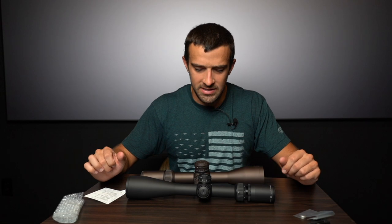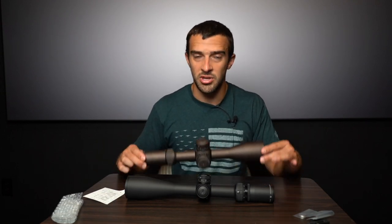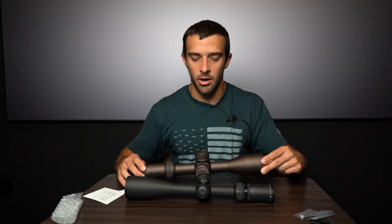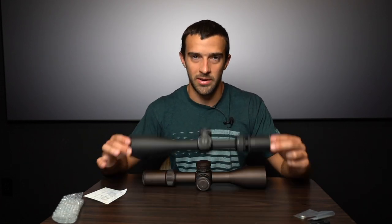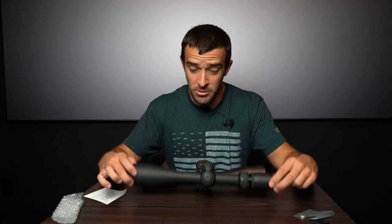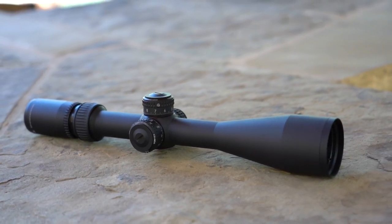Now I'll warn you — just based off the specs, you'll probably jump to the conclusion that one is the better scope just off the spec sheet. However, it is the better scope in certain applications, whereas the other is better in other applications. See if you can figure it out. The AMG is a 6-24x50 — 6-24 zoom range, 50mm bell — and that's the only way it comes.